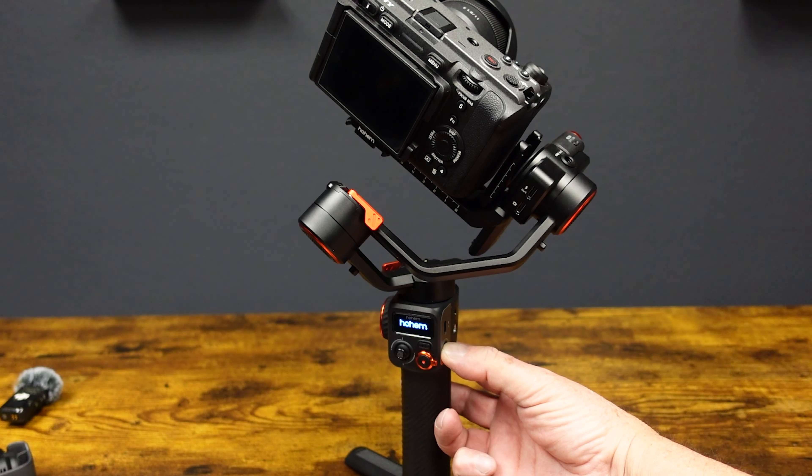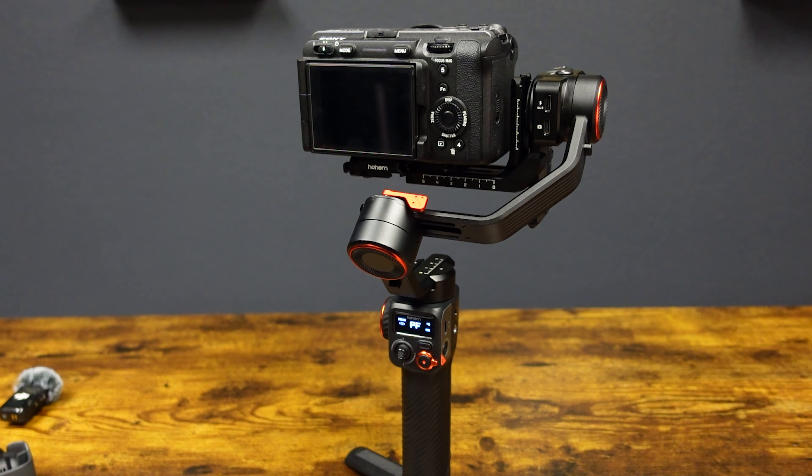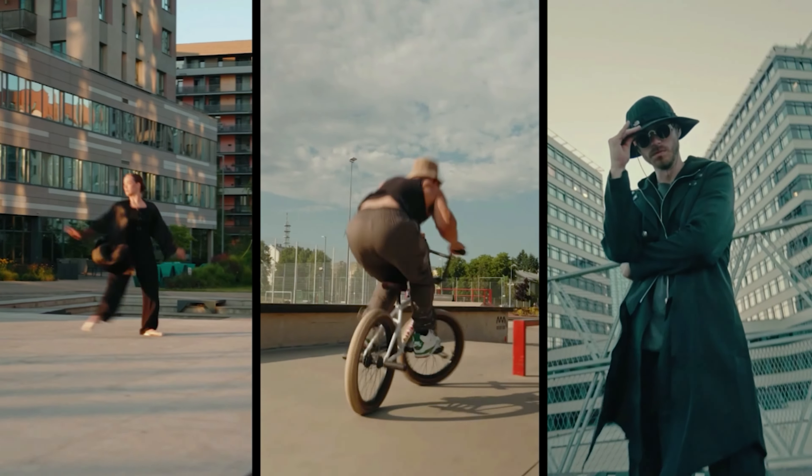It can handle the weight of a mirrorless camera or a DSLR up to 2.64 pounds, which is a pretty heavy payload. You can also use it to shoot vertical videos for use on TikTok, Instagram, or YouTube Shorts.